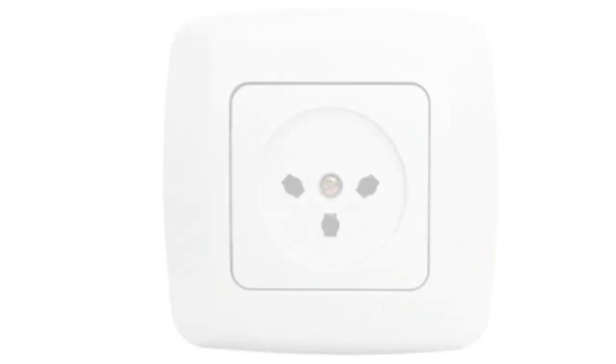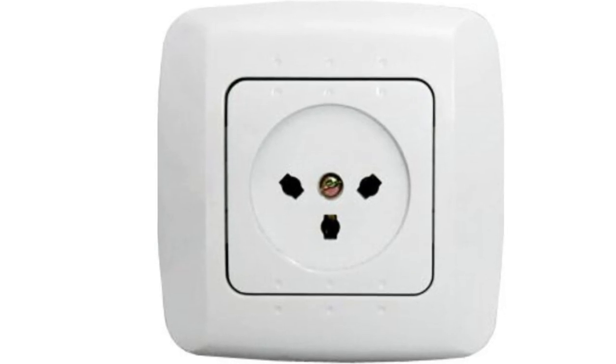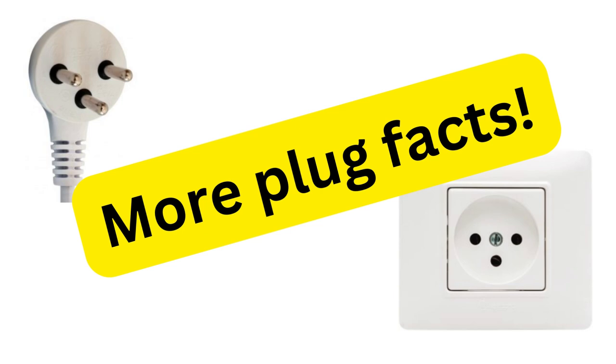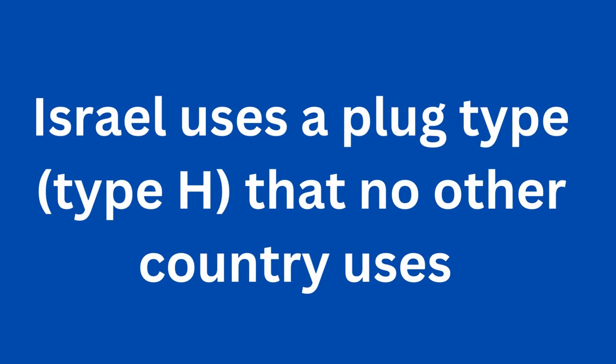If you care enough about this, consider watching that video. I decided, however, that I hadn't yet exhausted this rich treasure trove of information. So today I have another obscure fact to present to you. Did you know that Israel uses a type of plug that is used literally nowhere else in the world?